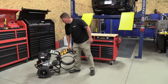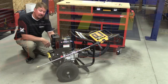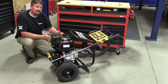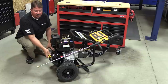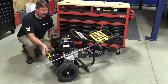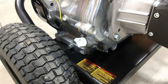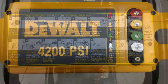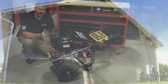This pressure washer weighs 136 pounds, but you really don't feel it thanks to the large pneumatic tires and the frame design. You can easily store everything on it and move it around. There's a grab bar for a second person to help load it into a truck. The frame also includes printed instructions covering how to start the unit, hook up a hose, and adjust the pump — they used every flat surface available.